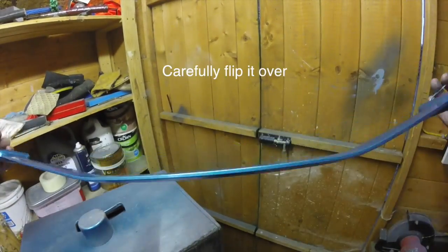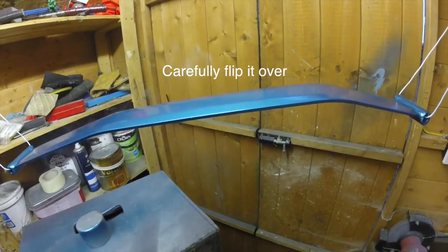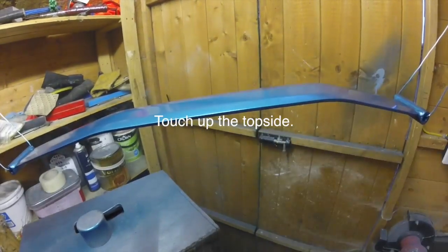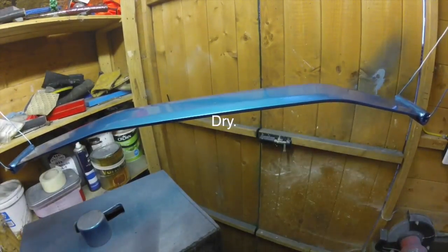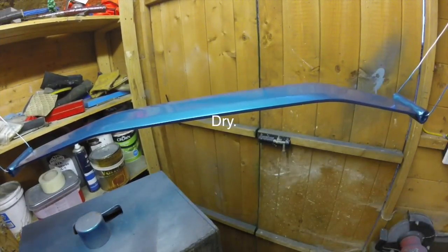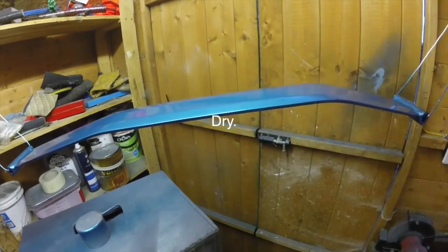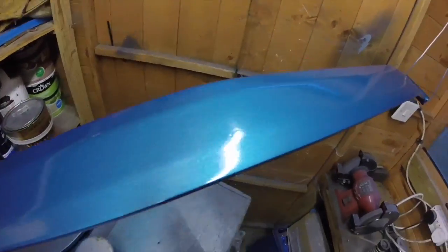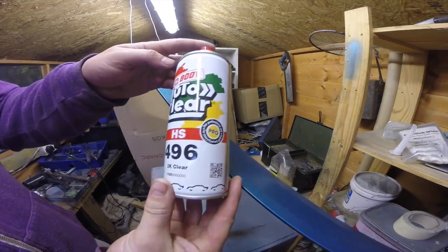Carefully flip it over when you've done and just touch up the top side to make sure you've covered any potential overspray you had from the underside painting. Keep it for 24 hours. Now it's time to apply the clear coat.